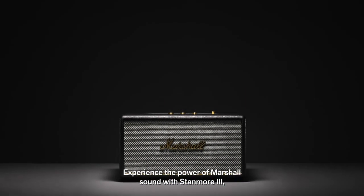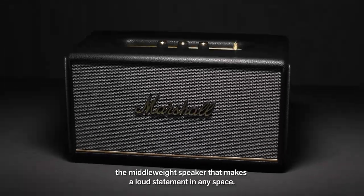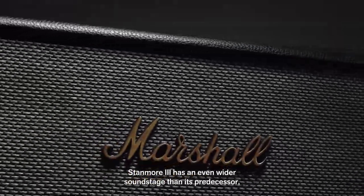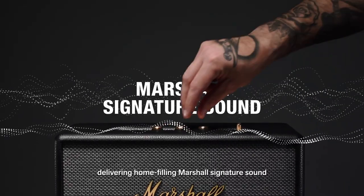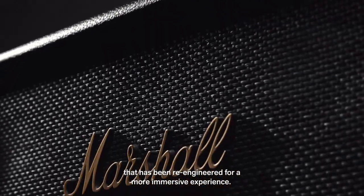Experience the power of Marshall Sound with Stanmore 3, the middleweight speaker that makes a loud statement in any space. Stanmore 3 has an even wider sound stage than its predecessor, delivering home-filling Marshall Signature Sound that has been re-engineered for a more immersive experience.